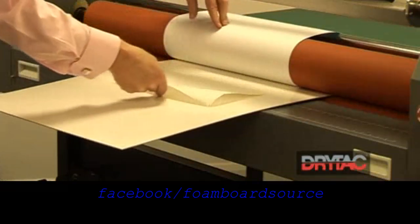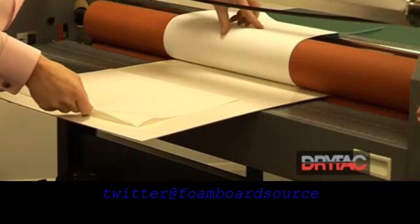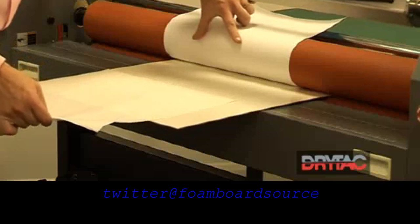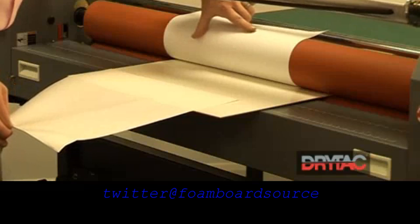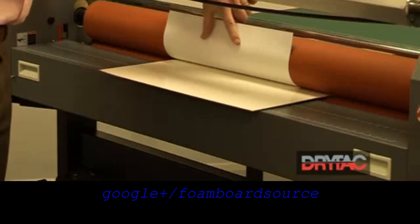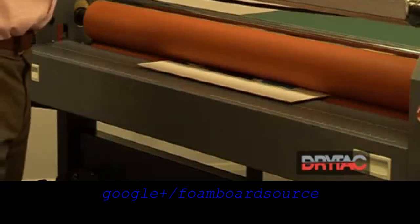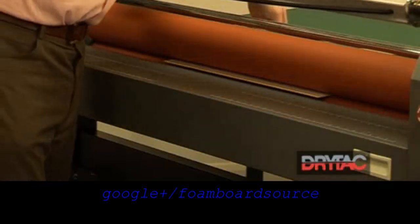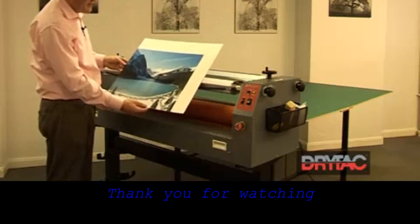We can then pull the release liner back approximately halfway, set the rollers going, while keeping the print nice and tight against the top roller, taking the release liner off at the same time. We then have a mounted image.